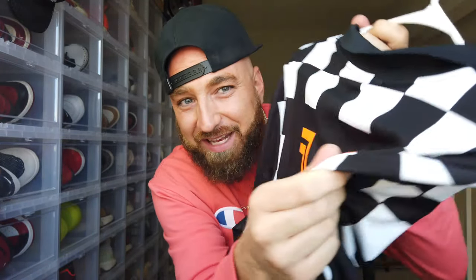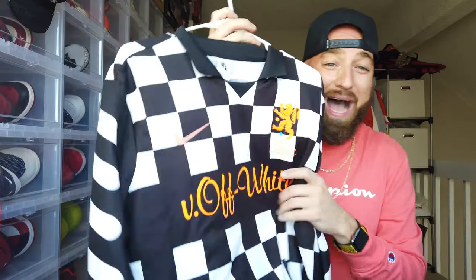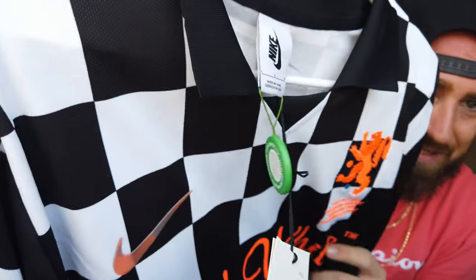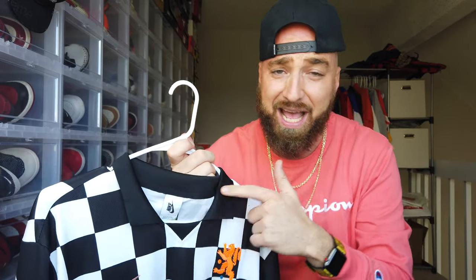The jersey is a very lightweight, breathable dry-fit material — you know how Nike does. I did have to pay resale for this. It has a Nike Lab tag on there; $150 was the retail price, and it came from StockX. I paid $185 for it, which I thought was an absolute steal. I've seen larges going for as much as $225 to $250.